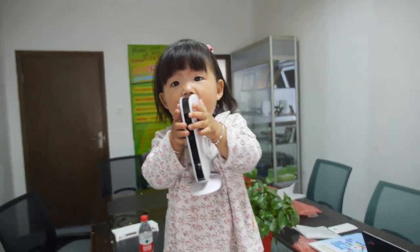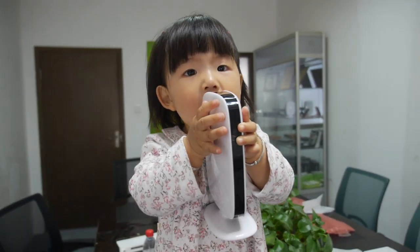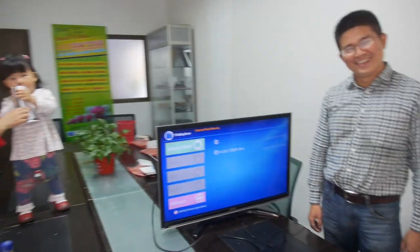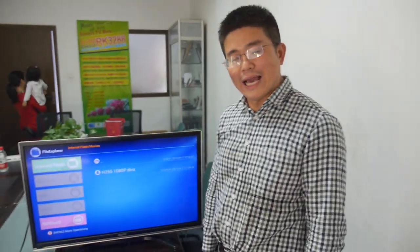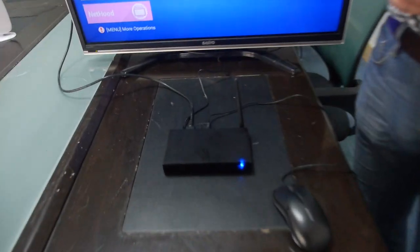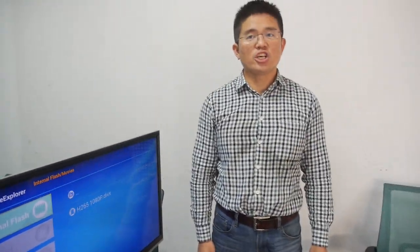Here we have the new Unuiga sales director for the TV box. So we hear from Unuiga and they have a new TV box — the new protocol box based on the Rockchip solution. Let me introduce: this uses the RK3128, the ARM Cortex-A7 quad-core CPU.